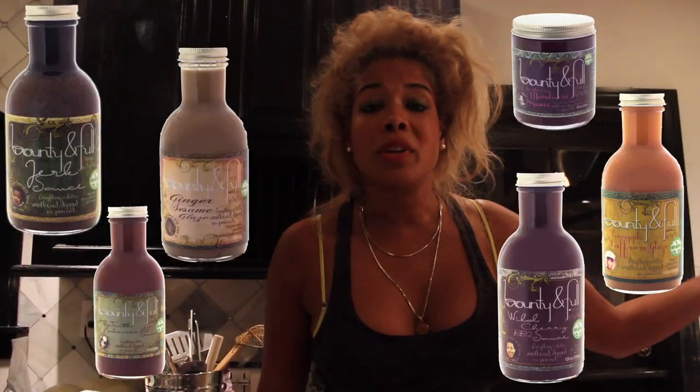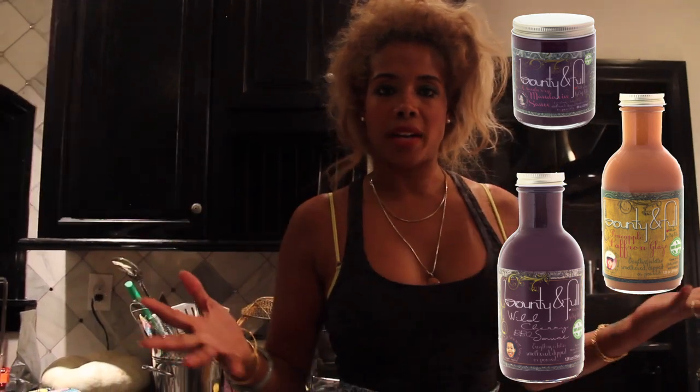They'll sit in your fridge, and when you want to throw something together really fast, you throw them in. You want to make a steak — throw some onions in. You want to make a sauce — you can literally make a sauce with those four things. It's that easy.